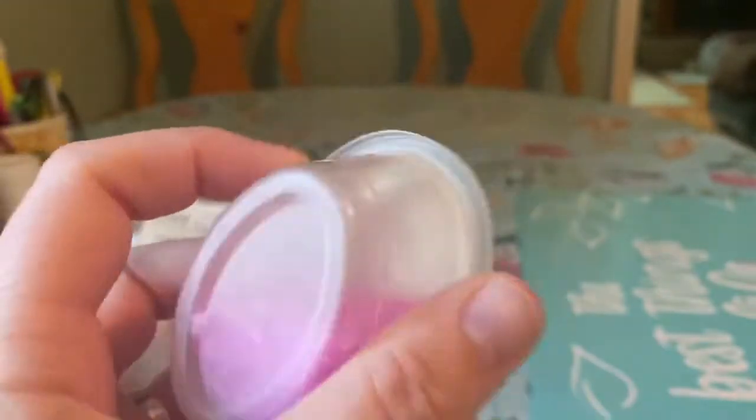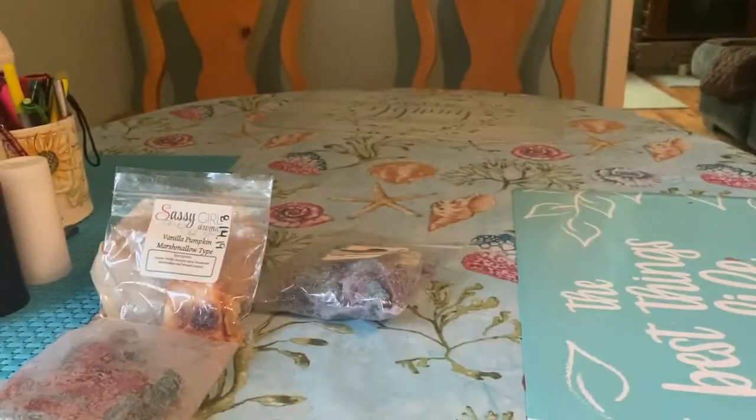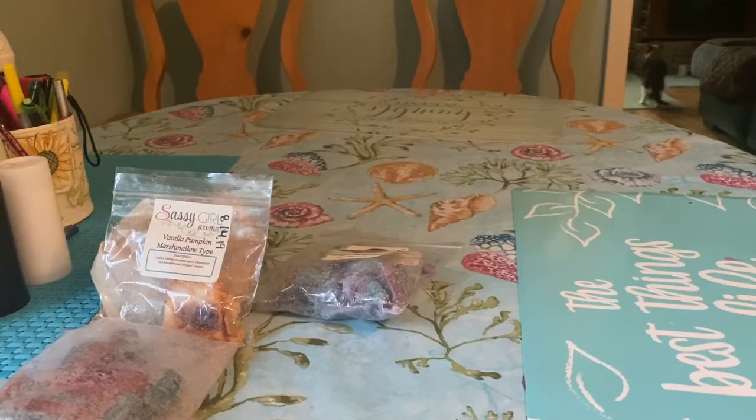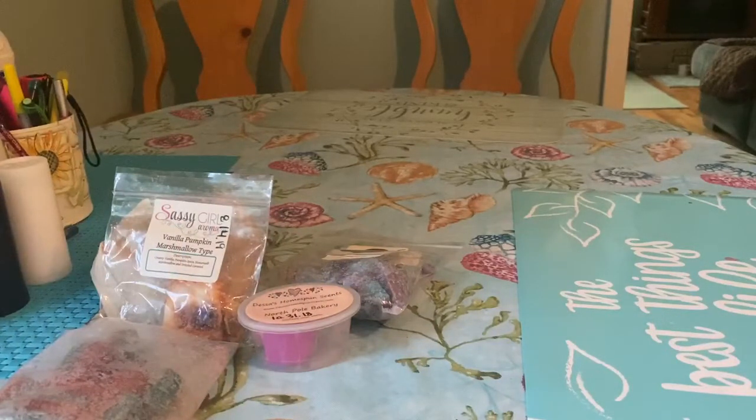I'm still working on this North Pole Bakery scent shot from Dessa's. This one is a blend of baked gingerbread loaded with molasses, rich buttery sugar cookie, and peppermint candy. It has a spice note I can't stand. On cold it smells like minty gingerbread, but on warm it's got some spice and I'm not a fan. So I've been sticking this in the living room and hanging out in my bedroom while it's melting. I have a whole other scent shot of this — I may pass that along to somebody or give it to my mom. That's one reason why when Dessa does pre-orders I buy scent shots to test them out, so I know what to get in bulk for the next pre-order. I buy a lot of scent shots during her pre-orders, so I know the next pre-order to get shapes or mini loaves in those scents and get scent shots in new scents I want to try.